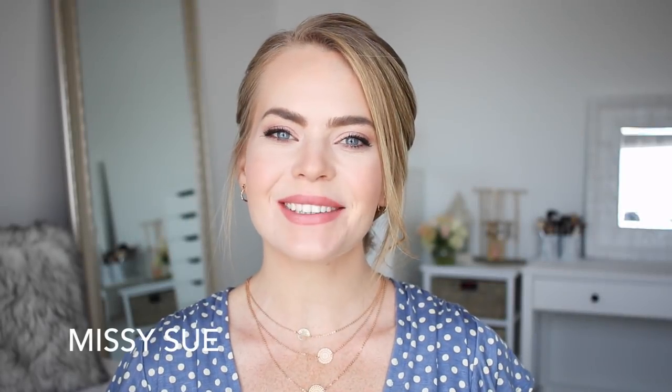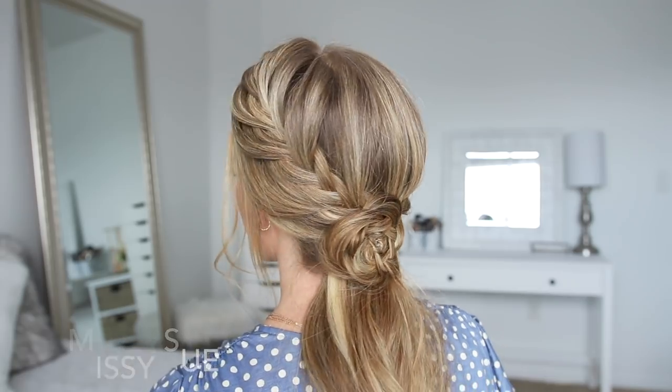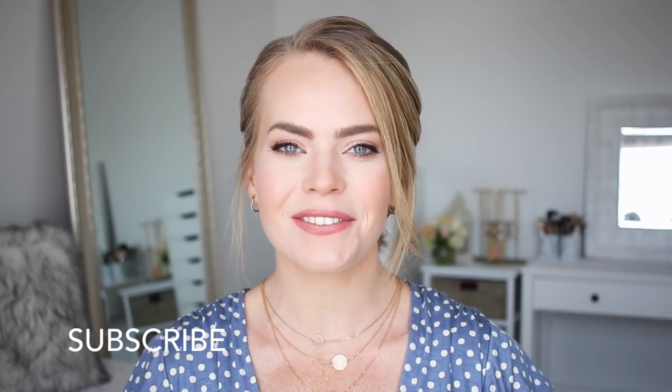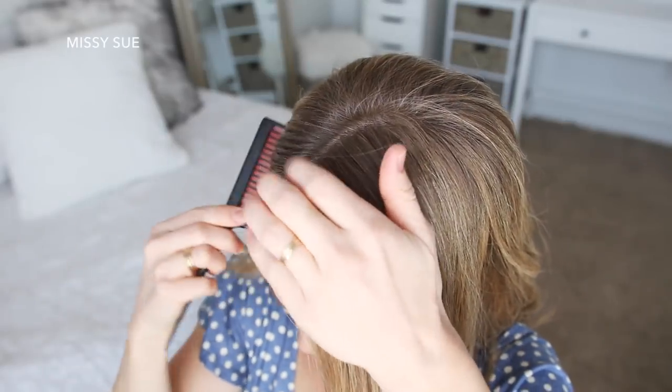Hey, it's Missy, welcome back! Today's tutorial is this low ponytail, inspired by braids by Leah on Instagram. I'll make sure to link to her account down below in the description box. Make sure you subscribe to my channel so you don't miss out on any future videos, and if you want to see how to recreate this look, then just keep watching.